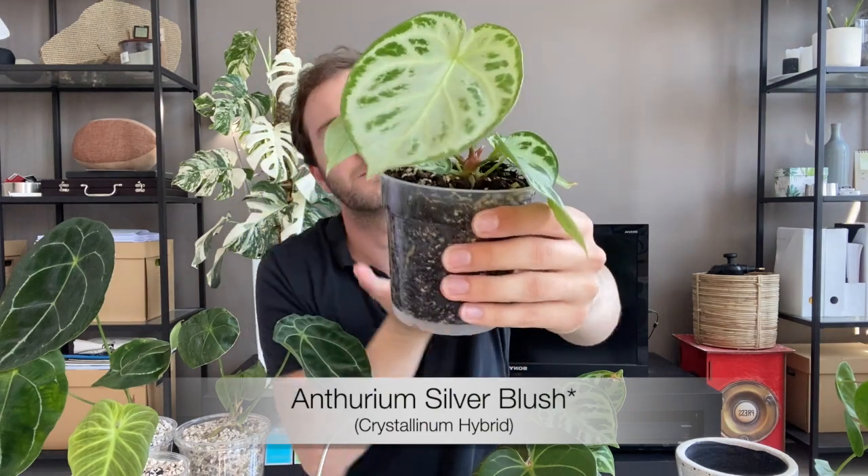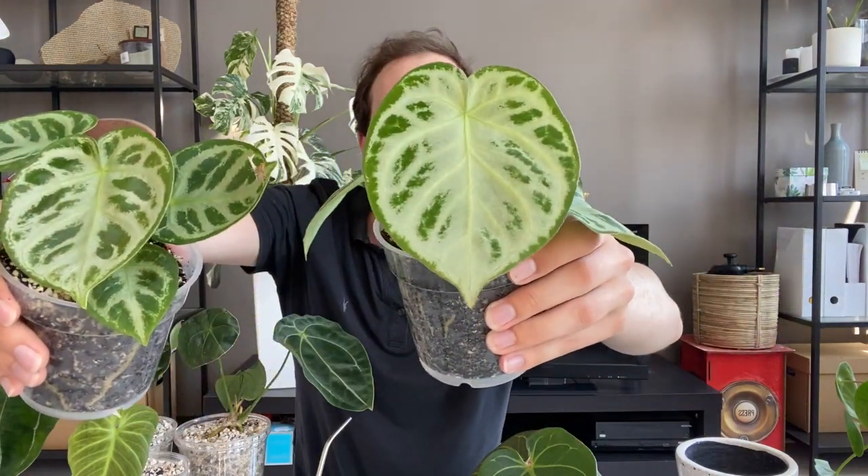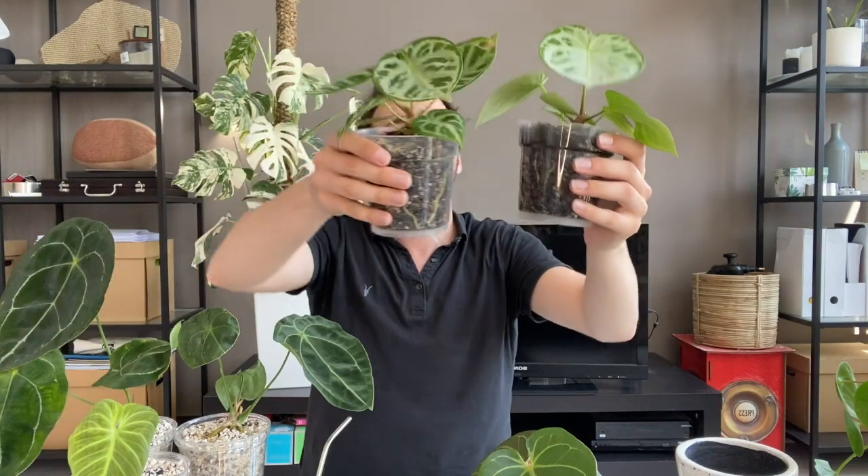And last but not least, this is my Anthurium Crystal Hope. This is the newest leaf that has grown under my care. They are very similar, I must admit, but a bit different though — this is more round, this is more pointed. The veins look more downwards in this one, the veins look more sideways in this one. I can see the difference. But yeah, this is my Crystal Hope.